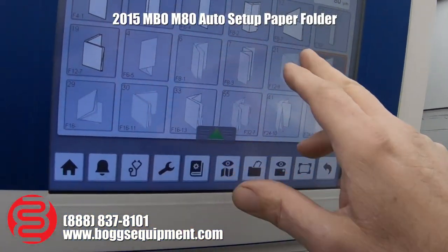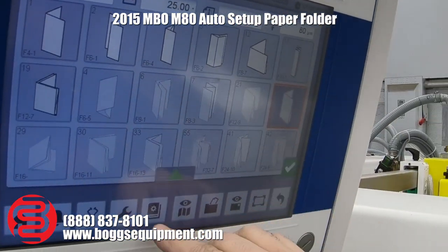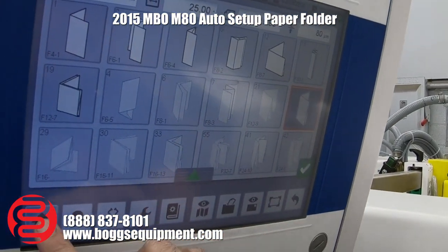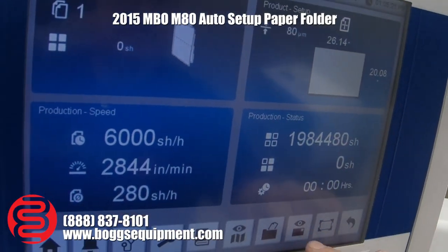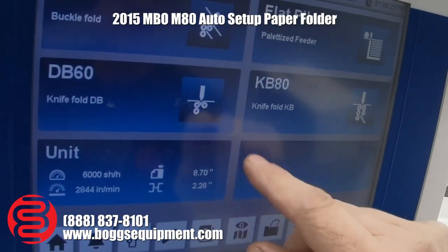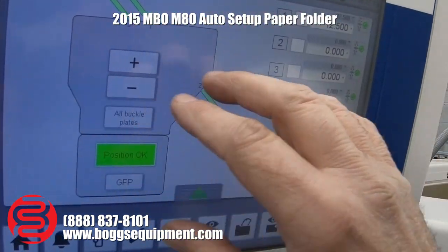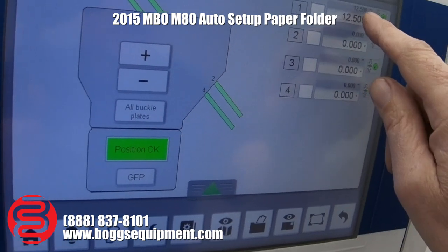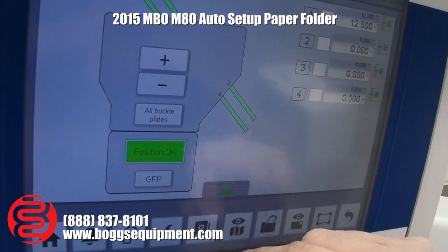It's got some pre-programmed jobs you can punch in. You tell it your sheet size so it knows how to set up. When you set your fold and tell it the sheet size and what fold you're going to do, it'll automatically choose the plate and set it, but you can also manually punch in your settings for the plate.